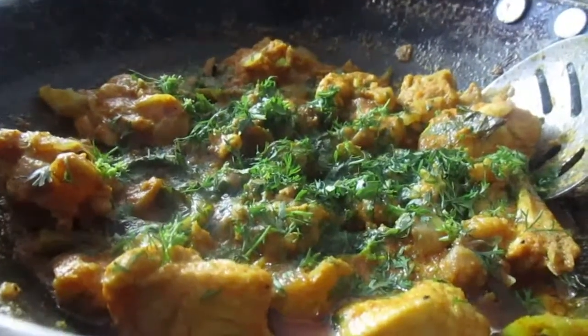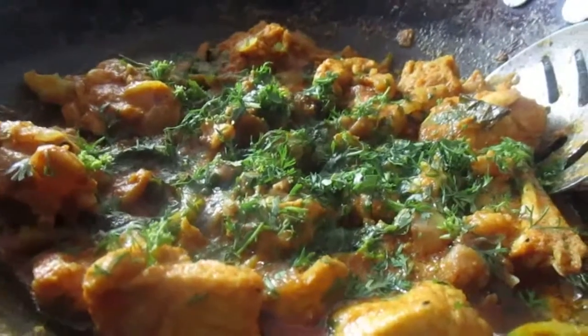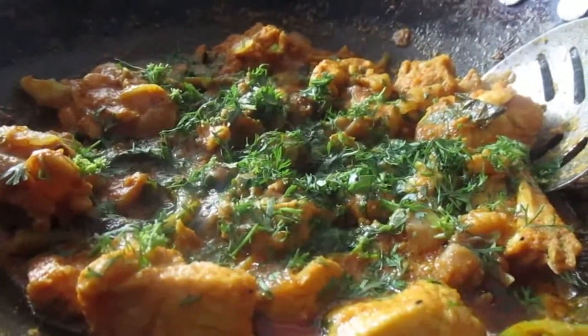Don't forget to try out this recipe, friends. Please like, share and subscribe to RR Kitchen. Thank you friends, thanks again.